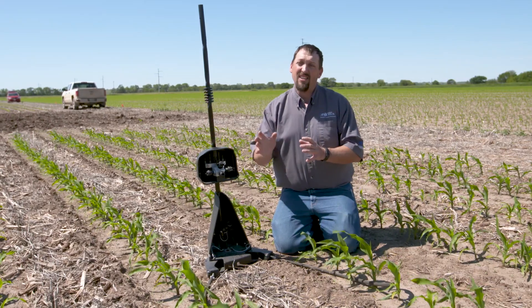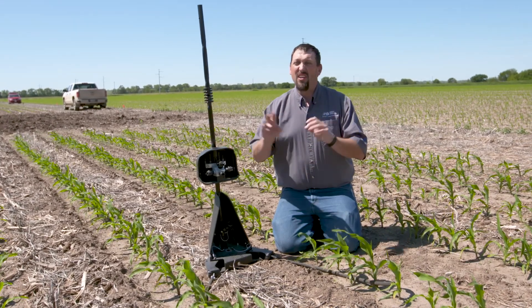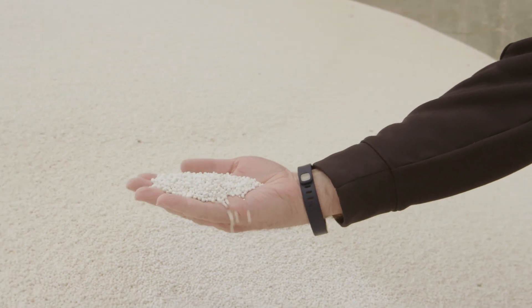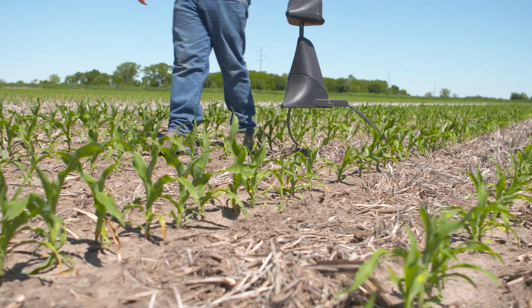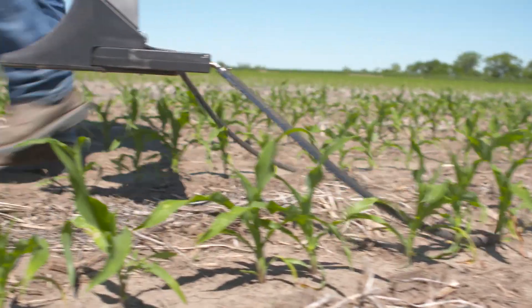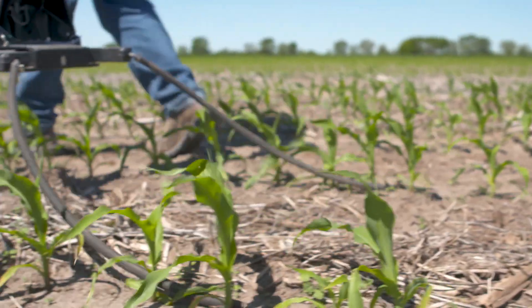When it comes to side dress nitrogen, you really have two choices. You have the old standby tradition with urea over the top as a side dress — nothing wrong with that program. We have some other options at our disposal now, and one of those options that we didn't necessarily have before is the liquid side dress. In the past, liquid side dress was limited to a culture machine applying that nitrogen down the center of our row.